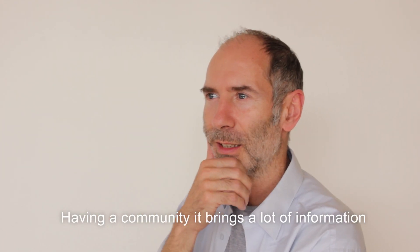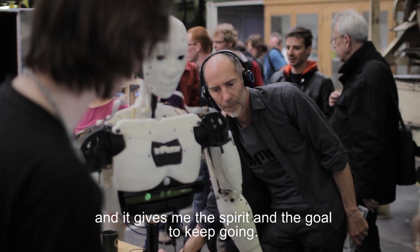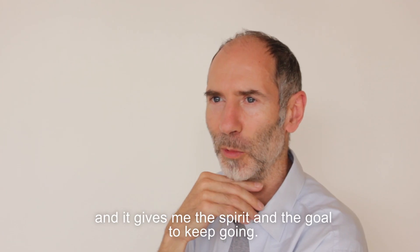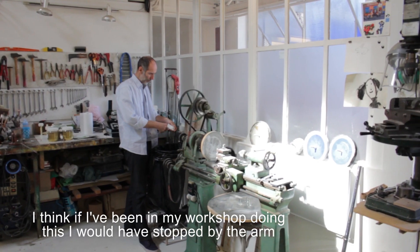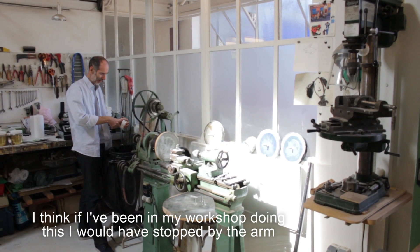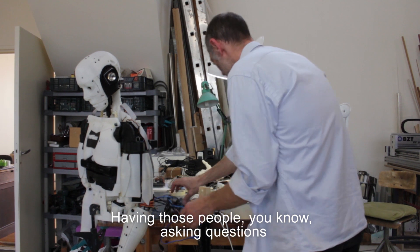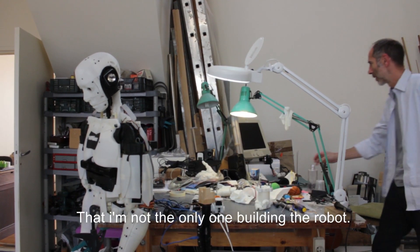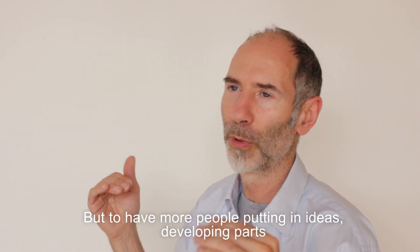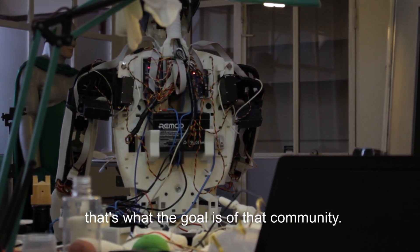Having a community brings a lot of information, and it gives me the spirit and the goal to keep going. I think if I had been in my workshop alone, maybe I would have stopped by the arm and been happy with it. Having those people asking questions, knowing that I'm not the only one building the robot — having more people putting in ideas and developing parts — that's the goal of the community.